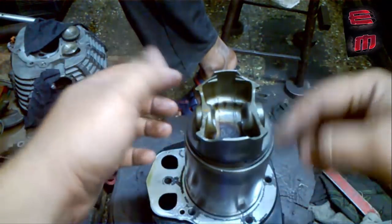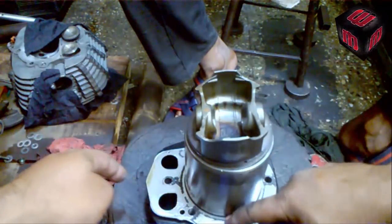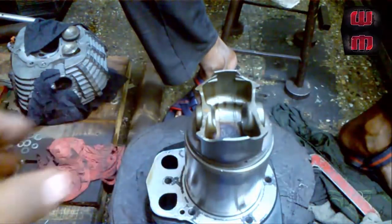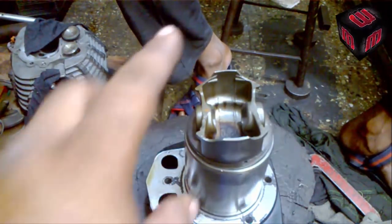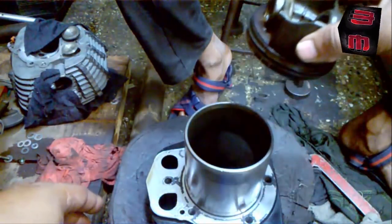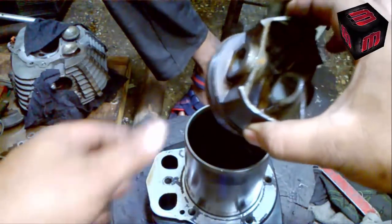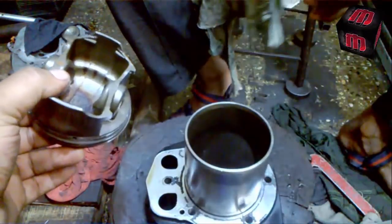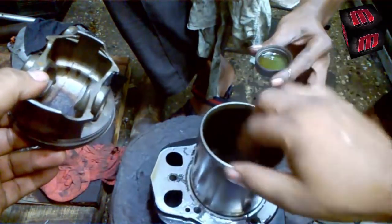This is the push rod hole. This is the exhaust side and this is the inlet side. So I know the position of the exhaust, inlet, and the push rod.